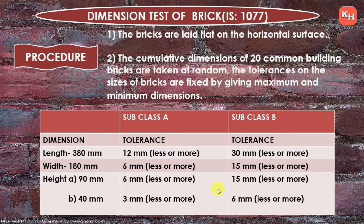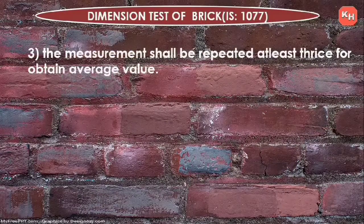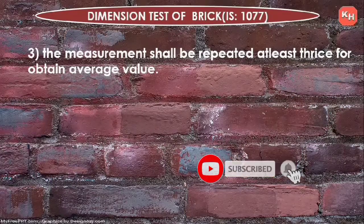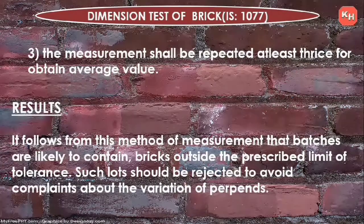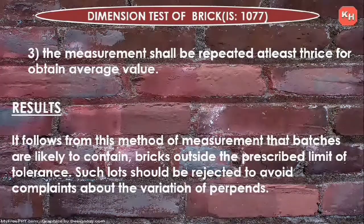The measurement shall be repeated at least thrice to obtain an average value. Result: if it follows from the method of measurement that batches are likely to contain bricks outside the prescribed limits of tolerance, such lots should be rejected to avoid complaints about variation in perpends.